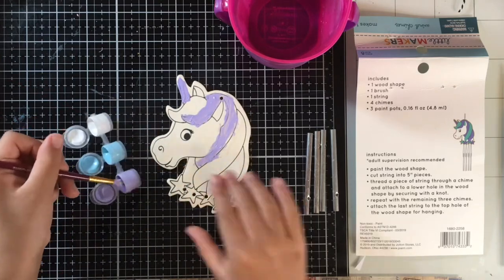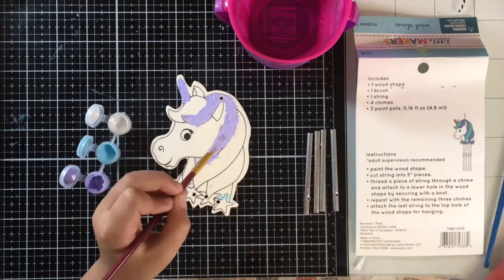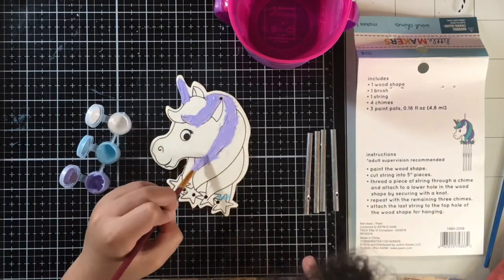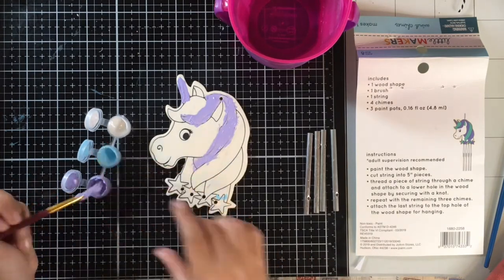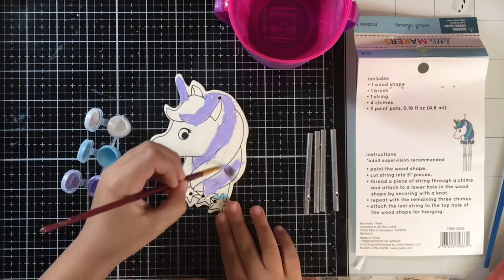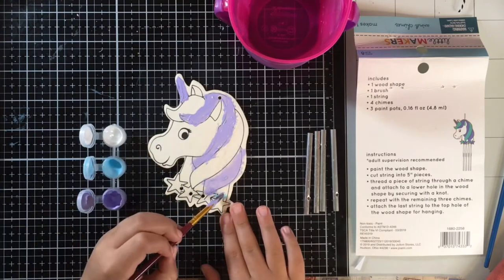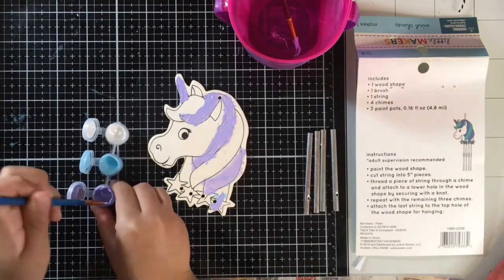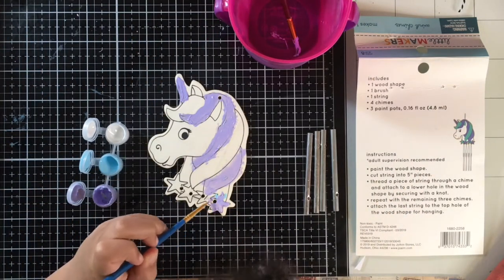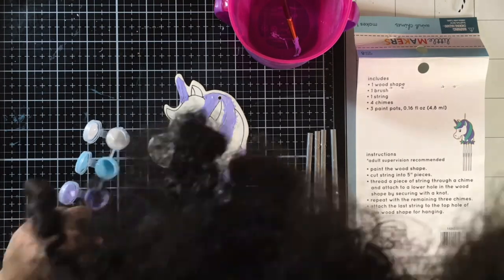Are you moving as fast as this video or were you moving a little bit slower? I was moving a little bit slow and trying to take my time. So I just want to say that children, when you're doing crafts, make sure that you're working with an adult or that you have permission, and don't use any tools that you don't have permission to use, and always be extra careful.